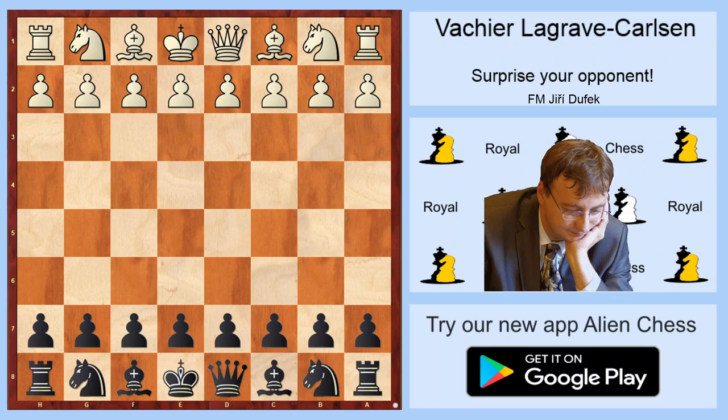Dear chess friends, this is Jiří Dufek on Real Chess channel and today we will continue in our miniseries 'Surprise for Opponent'. For today's lesson I prepared a game by Shirley Graf Carlsson from London Classic 2019. Let's start.